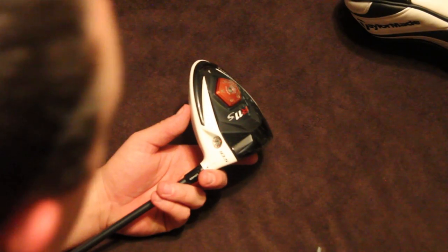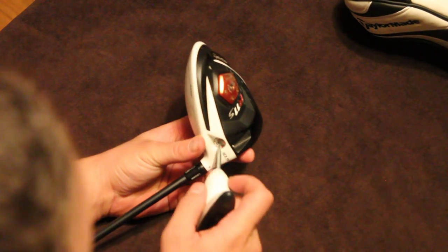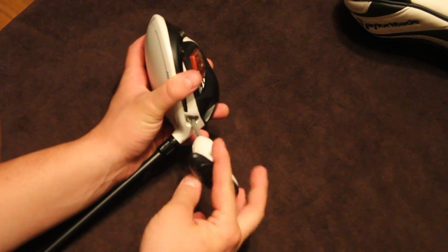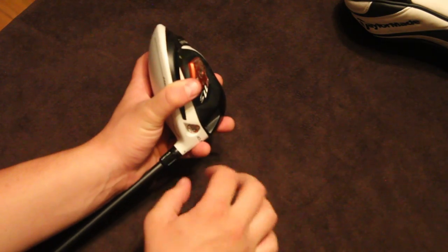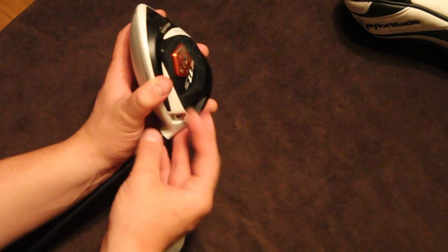So that ball still came out just a little left. What we're going to try is move those weights around. We had a one gram weight in the toe and a 10 gram weight in the heel. So if we take that 10 gram weight and that one gram weight and just flip them around,